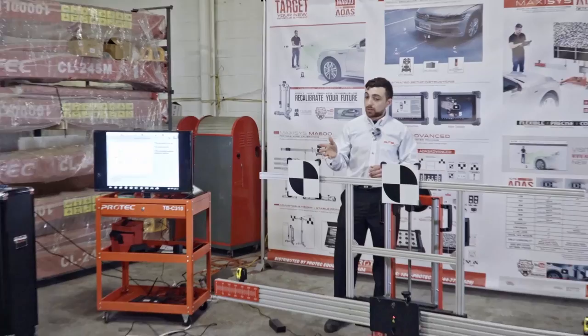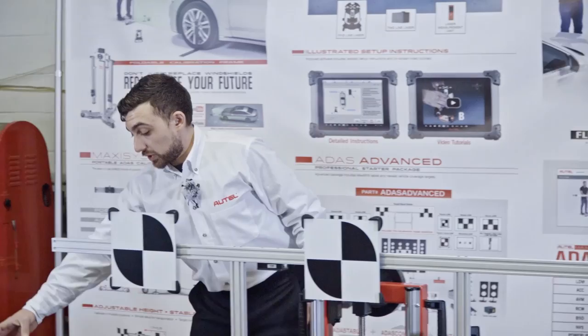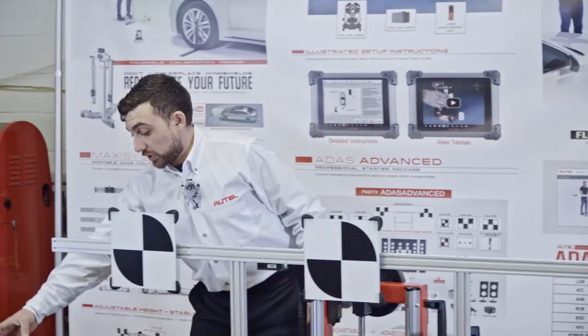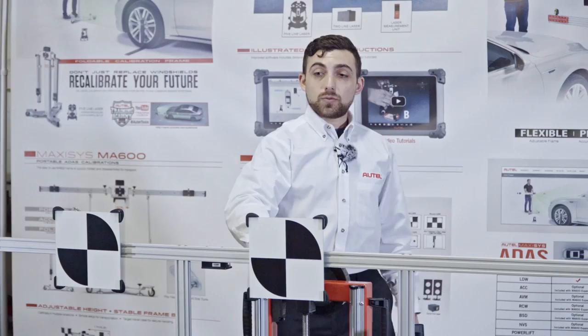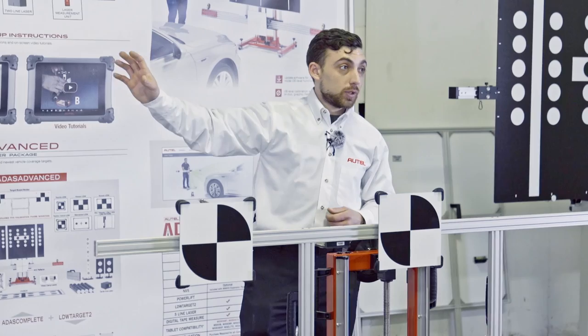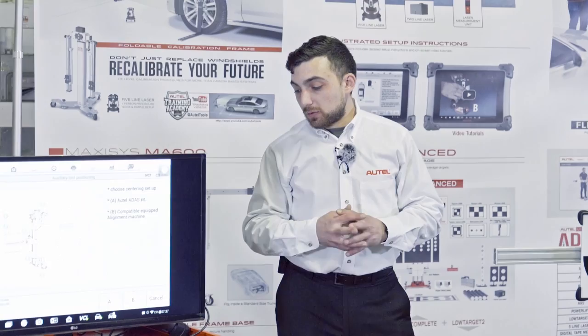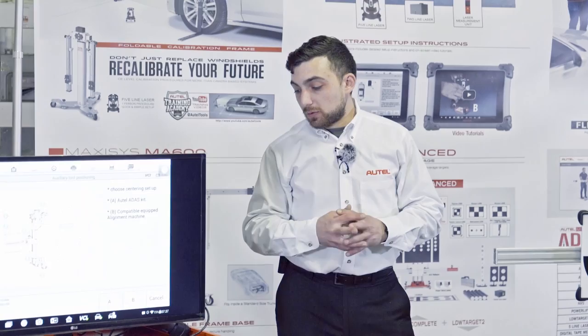The next page asks if we're using the Autel wheel clamps that came with the set or pairing with an alignment rack. Many alignment racks offer attachments for this frame where sensors attach to the ends of the crossbar and utilize the alignment machine's rear targets to place the frame at the correct distance and angle in one movement. Today, we're going to be using the wheel clamps.